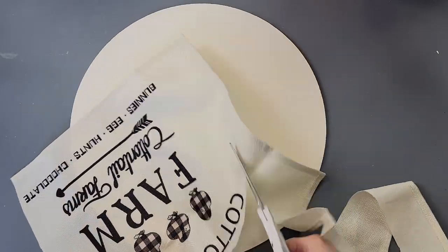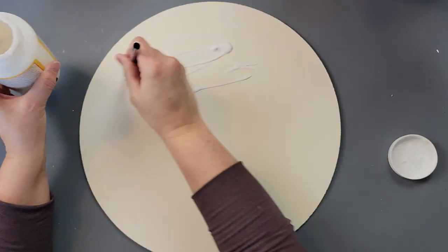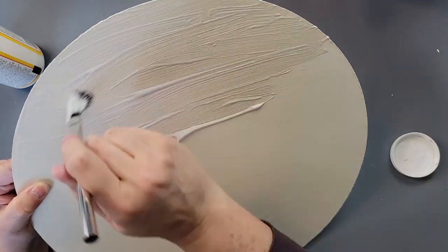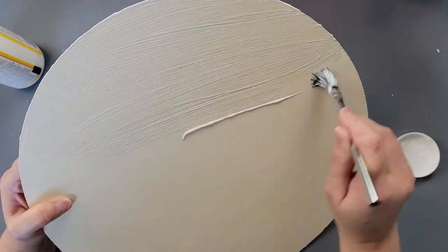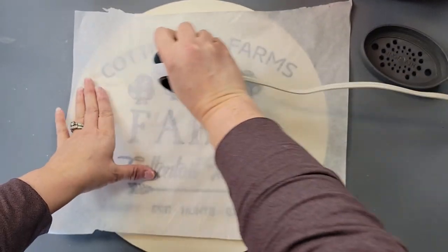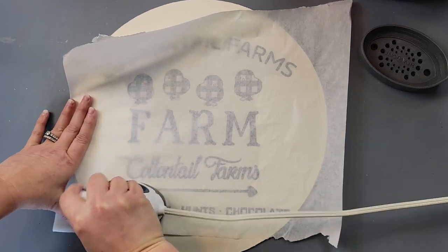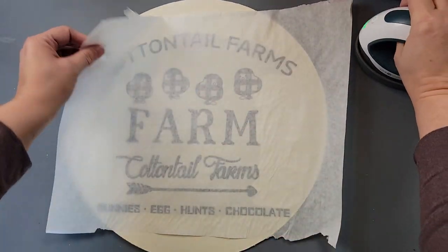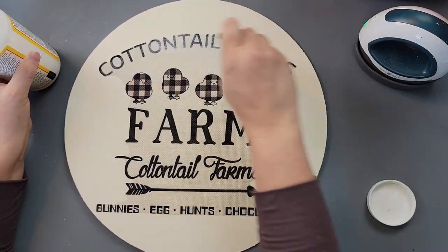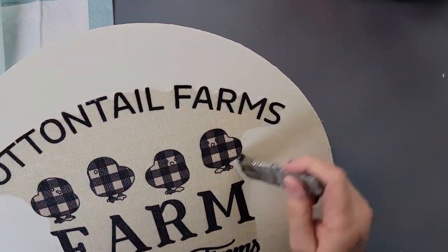I did the same with this placemat as the first one — just cut it out and fussy cut all around the image, cutting close to everything without splitting it in half. Then I applied a thick layer of Mod Podge all over my wood round. Once dry, I laid the placemat on top, covered it with parchment paper, and used my heat press to reactivate the Mod Podge and hold the placemat in place. Then I went over the placemat with another good layer of Mod Podge.